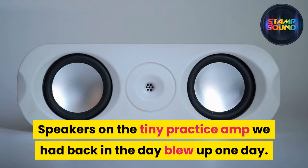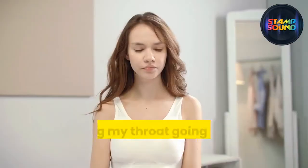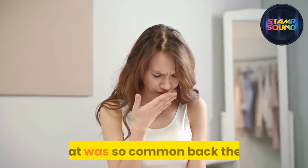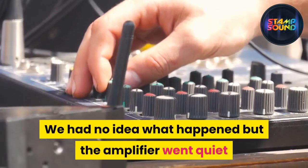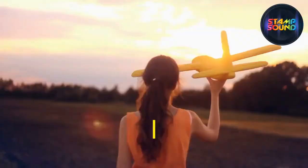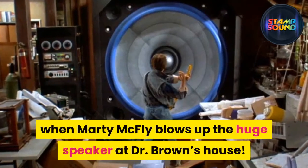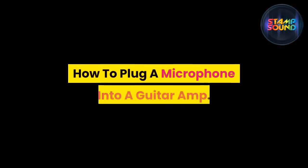Blowing up speakers: the tiny practice amp we had back in the day blew up one day. It was cranked all the way up and had been like that for two hours while I tried to copy the high-pitched screaming that was common back then. We had no idea what happened, but the amplifier went quiet. When we unplugged it and opened it up, the entire speaker had a crack running right through it — like that amazing scene in Back to the Future when Marty McFly blows up the huge speaker at Doc Brown's house.